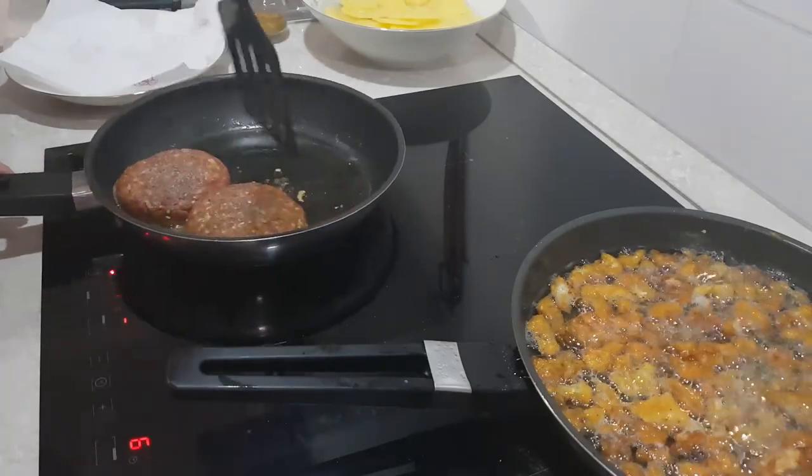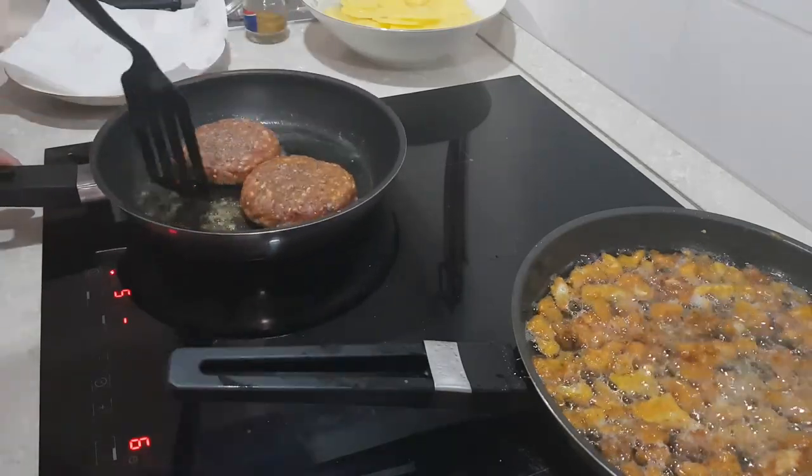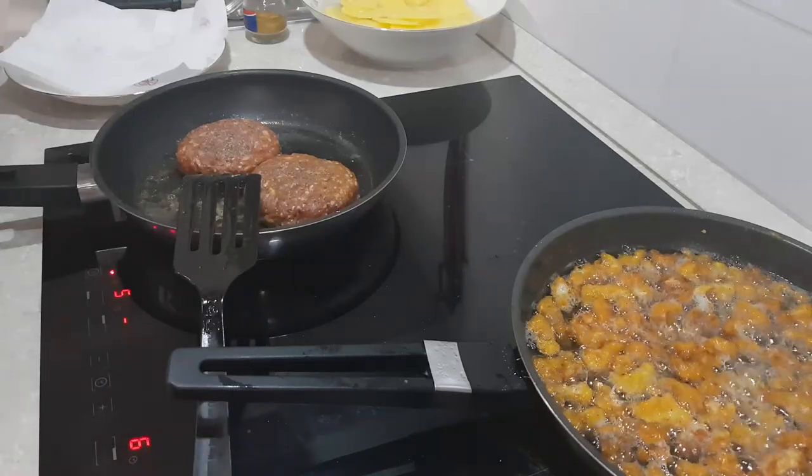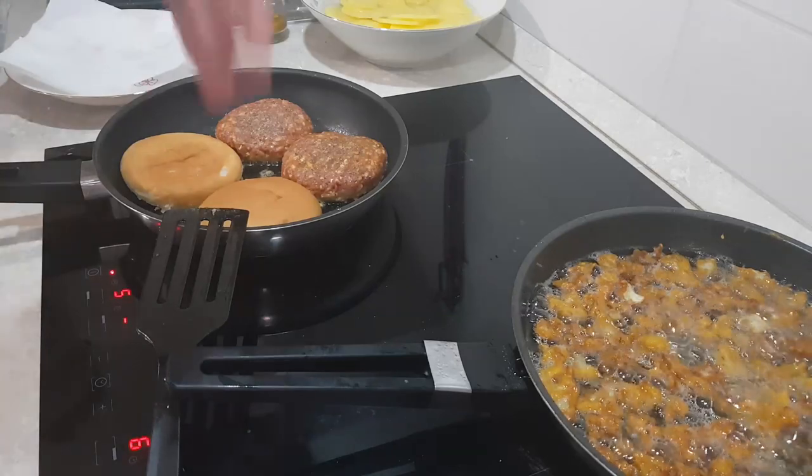With some melted butter in the pan, add your burgers and let them cook undisturbed for 4-5 minutes per side. Then place the burger buns in the pan with the melted butter and fry until lightly toasted.